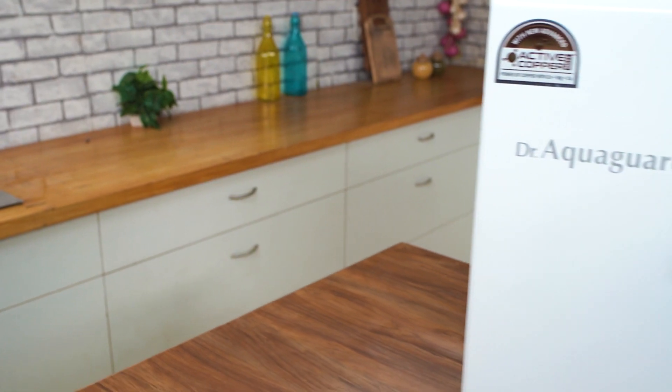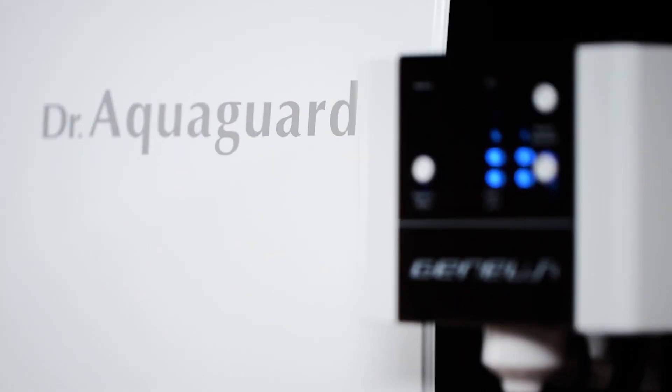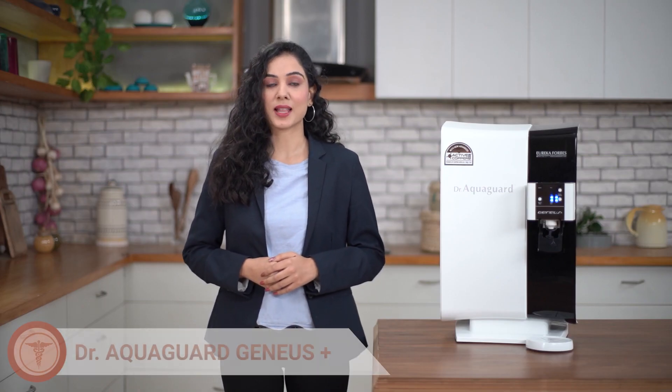Hello, my name is Anukriti. Have you ever thought what are some special qualities of a genius? Today I'm going to introduce you to a genius water purifier which has not only one but many special qualities. It's called Dr. AquaGuard Genius Plus.